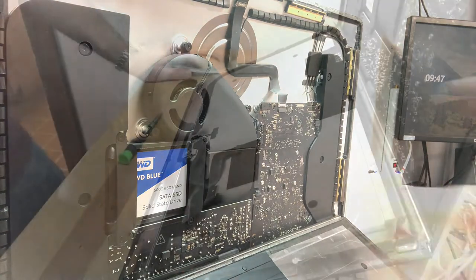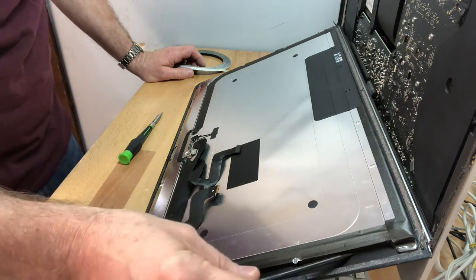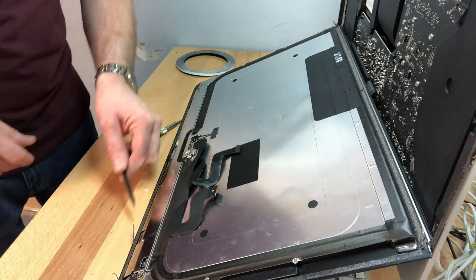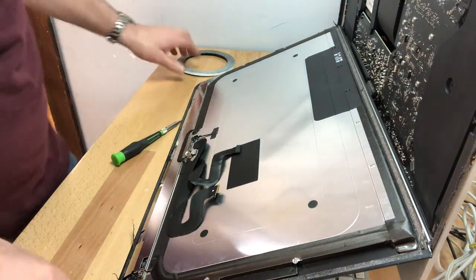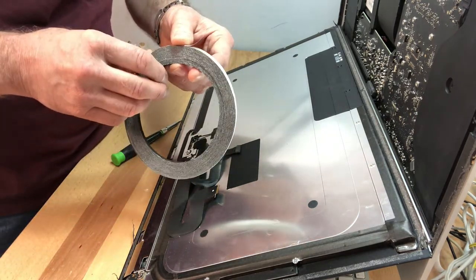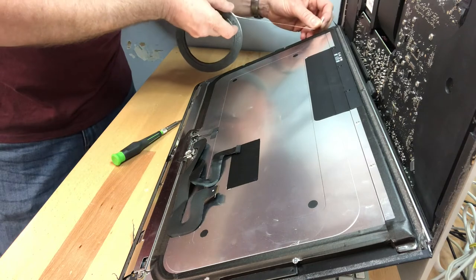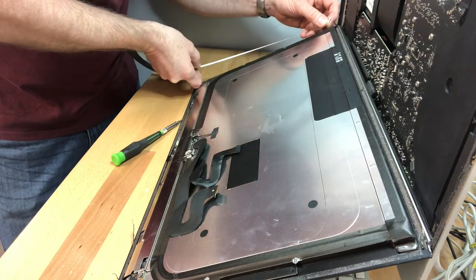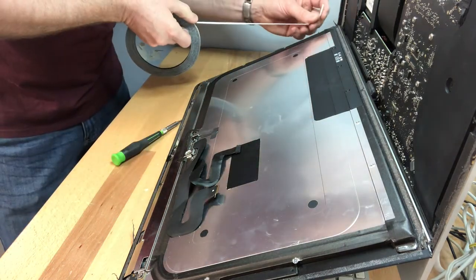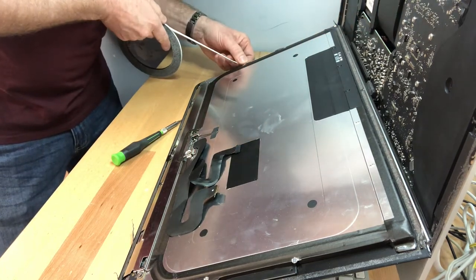Now we've got to put the screen back on. If you remember, we cut the adhesive all the way around — along this edge and all the way up. We need to reapply some adhesive. I've got this double-sided adhesive you can get on Amazon — it's about five centimeters wide, sticky on one side. We put it down, pull it, then take the backing off, and press the glass in.